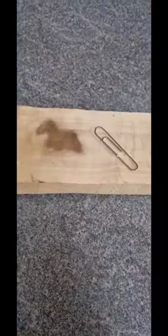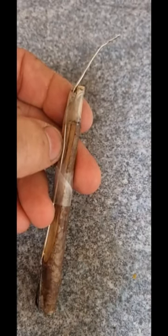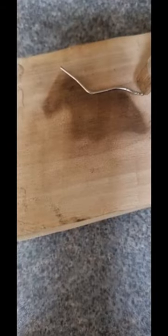Sand any excess bits off. Unbend a paperclip, then burn the paperclip end into a piece of wood, or stick it around a piece like this. Bend the body shape with pliers.